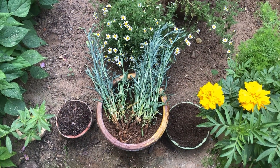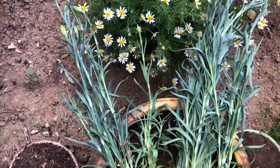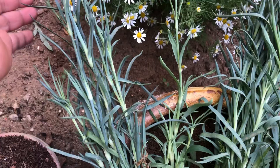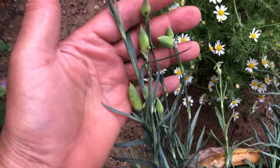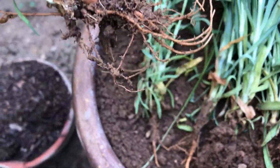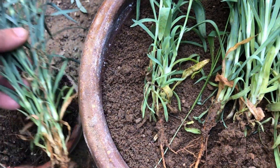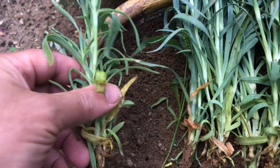Hey there, gardening enthusiasts! Are you ready to add a burst of color and fragrance to your patio or balcony? Today we're diving into the world of carnations, also known as dianthus — beautiful flowering plants that thrive in containers. Here's a step-by-step guide on how to plant carnation seedlings in containers for maximum blooms.